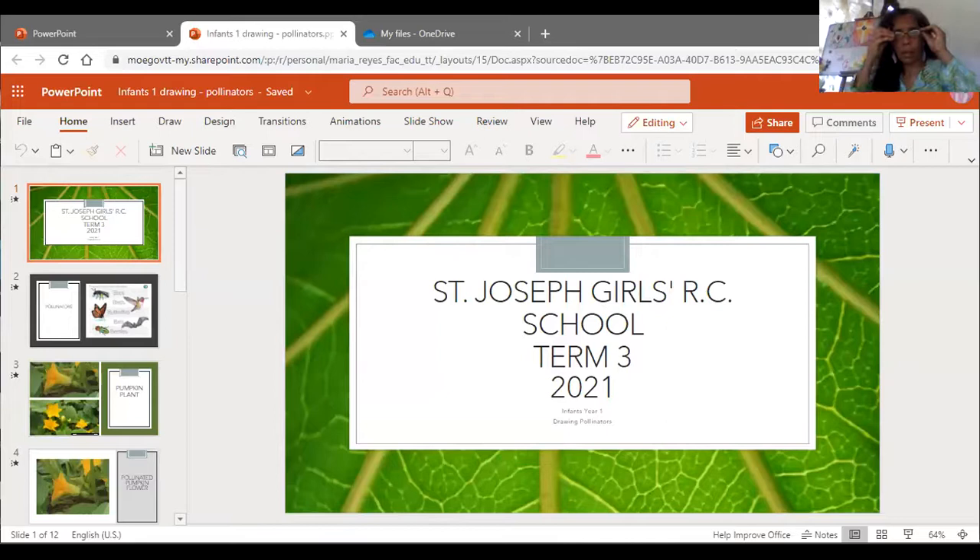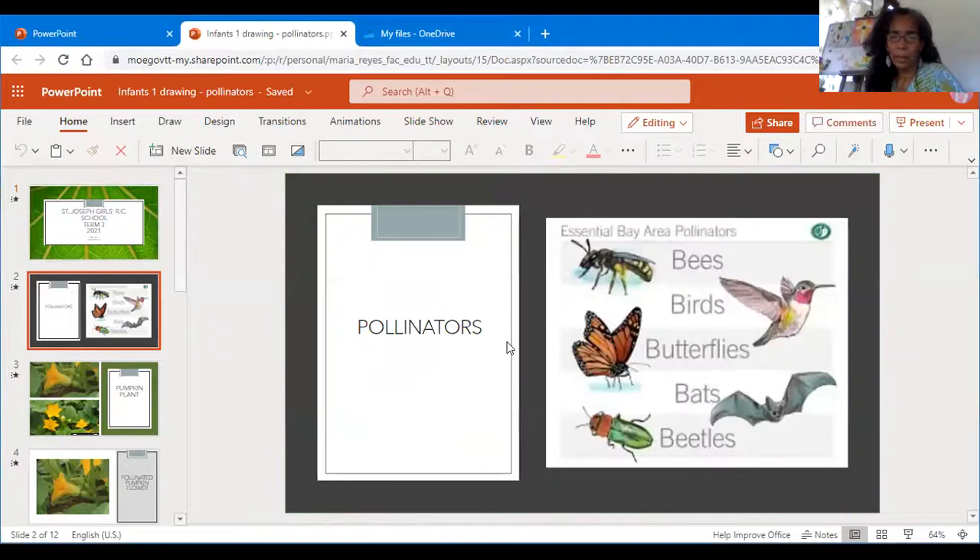So let's see what we have for us today — what it is we're going to be doing. So we are doing pollinators. When we speak about pollinators, we speak about birds, bees, butterflies, bats, and plants.